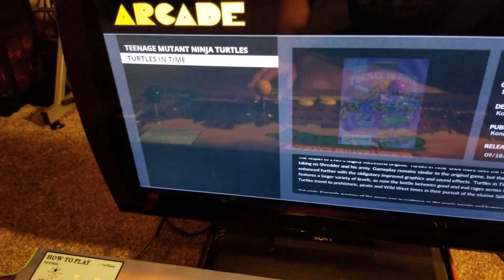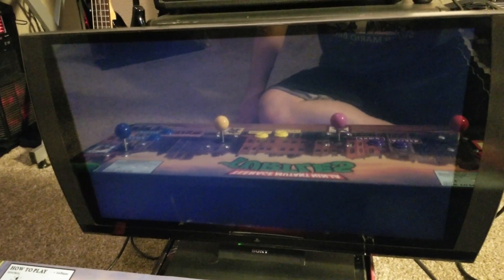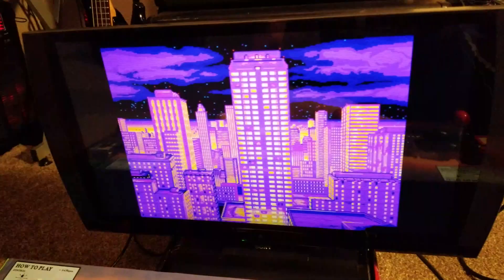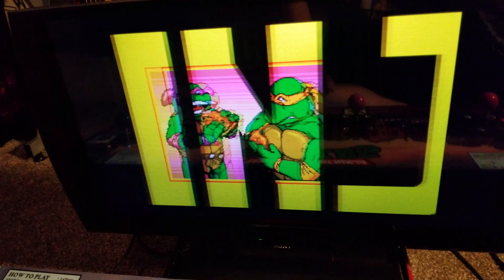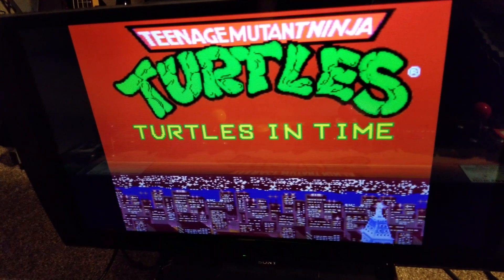Let's go to Turtles in Time — my favorite one. I did enable the CRT scanline effect. I just like the way it looks — it gives it a CRT feel. The good thing with that overlay is it actually doesn't consume any processing power, so it still runs just as well as if it wasn't on.